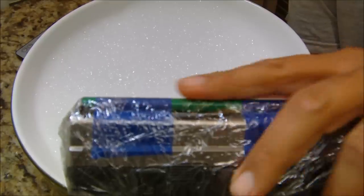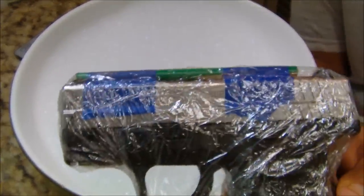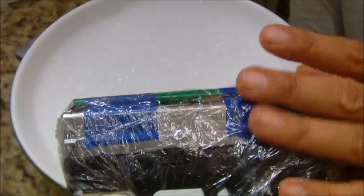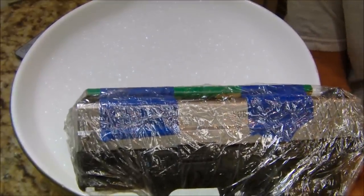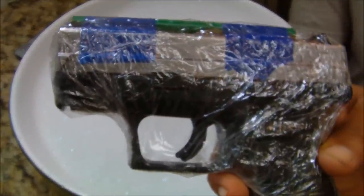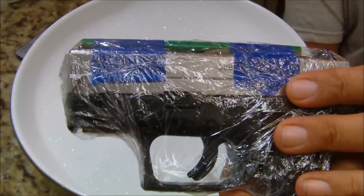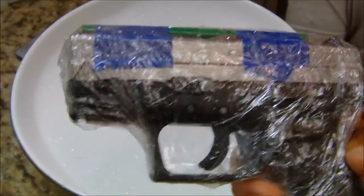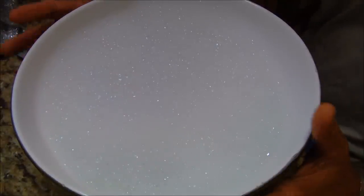If you feel comfortable with just putting your gun in the wet holster and rubbing it down with oil afterwards, you can do that. I'm just taking a little extra precaution — it's going to be in there for a couple minutes, so it's easy to wrap it with cellophane. When you're done, just take it off and you don't have to worry about it.